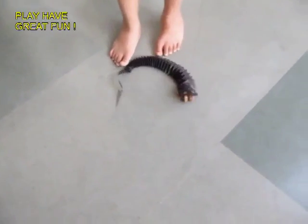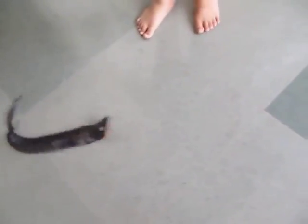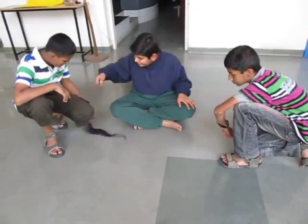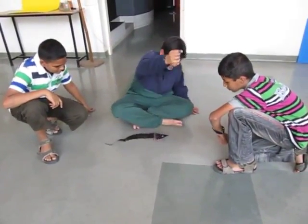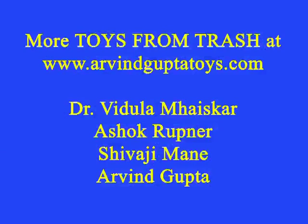You pull the thread and as you release it, the snake lunges forward. It slithers forward, and though the body of the snake is made of corrugated paper, it imitates a real snake.